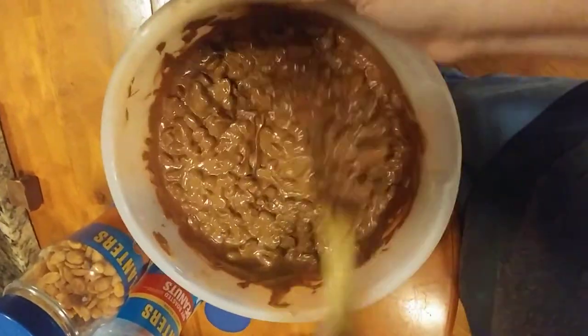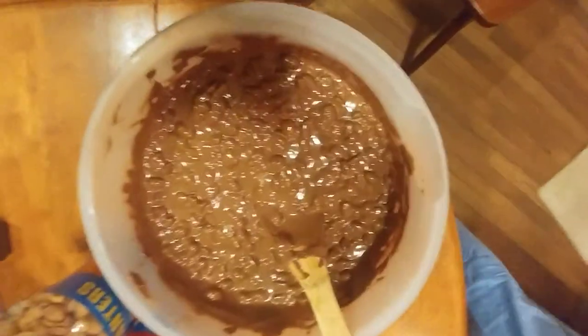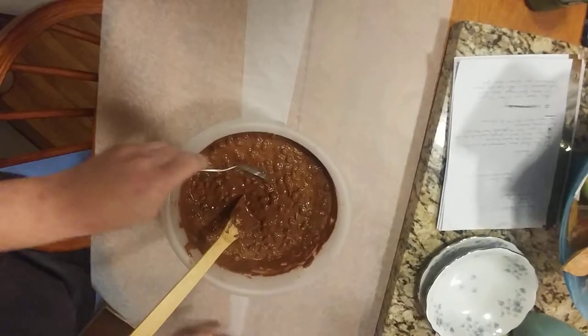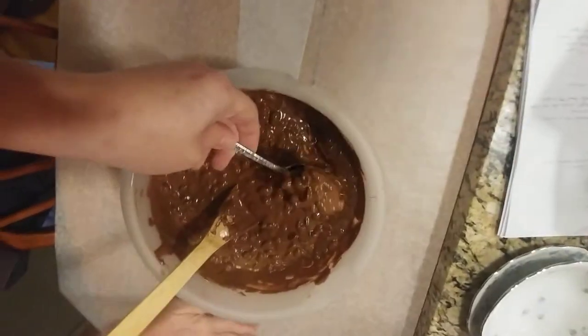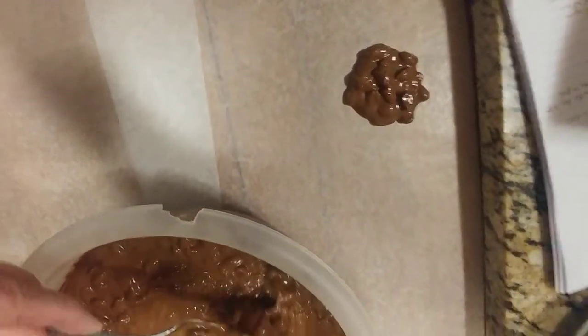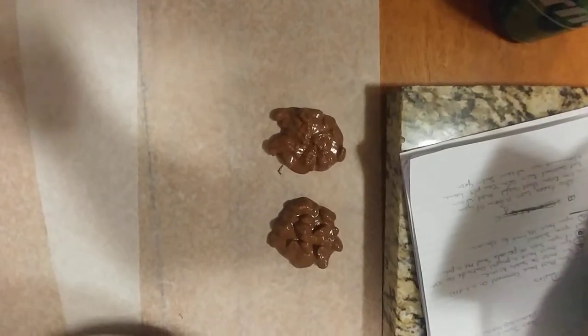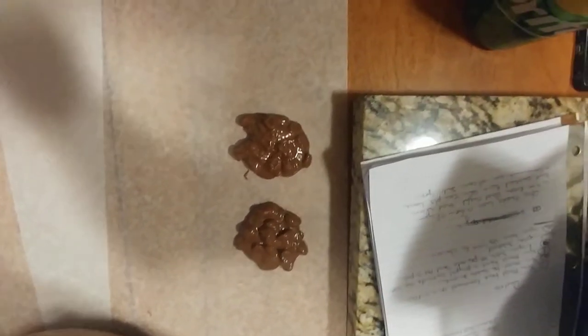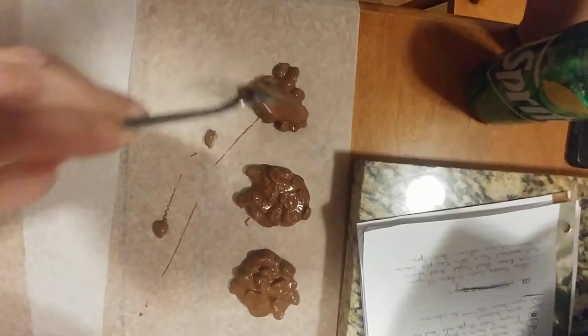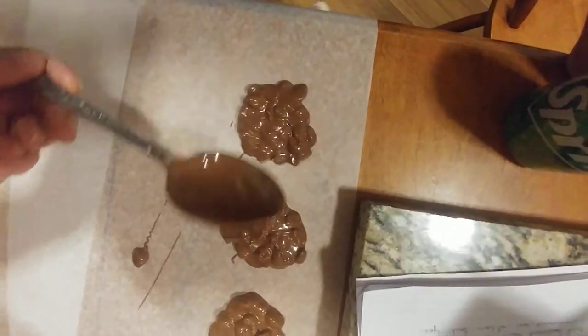Let me show you how to do this. It looks delicious and smells it. You're going to drop it on your wax sheets as big as you want, as little as you want. Like I said, it's yours — you own it. I used to make these and sell them for Joshua's wheelchair basketball team. Okay, we're going to drop them just like this, and then we'll be back.